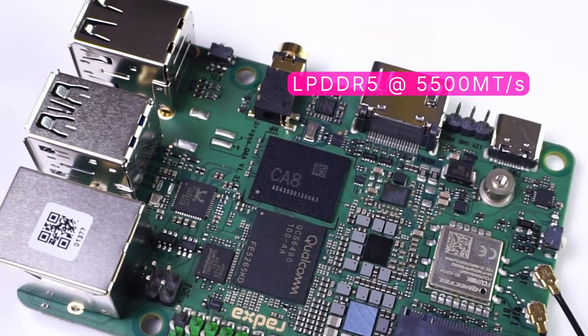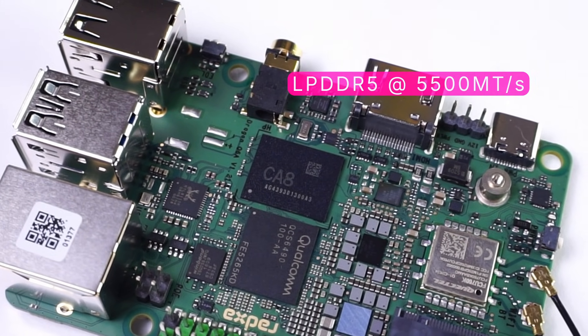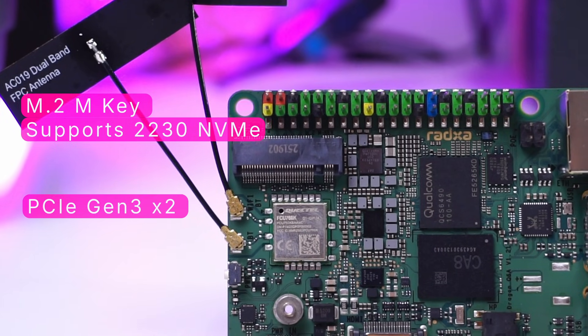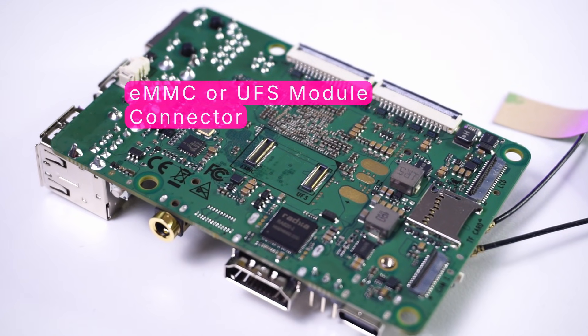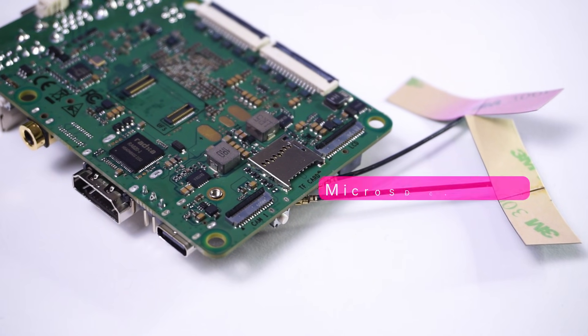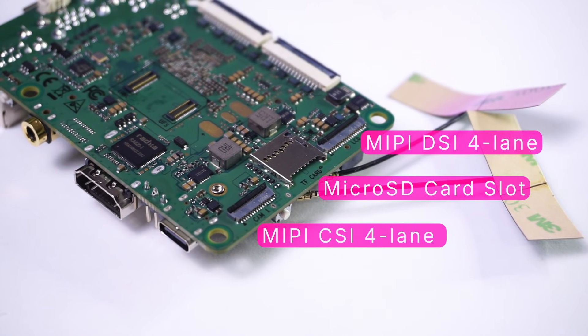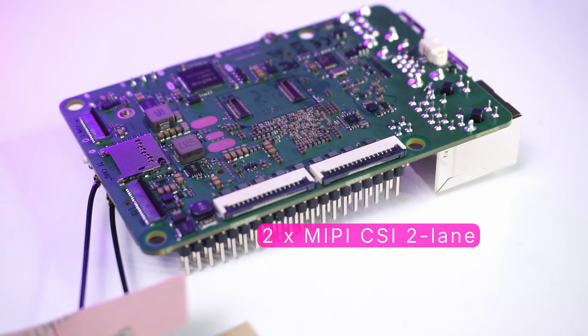It has LPDDR5 RAM supporting 5500 megatransfers per second, an onboard M.2 M-Key slot for NVMe providing PCIe Gen 3 speeds with 2-lane connectivity, an eMMC or UFS module connector, a microSD card slot, a MIPI CSI connector for camera, a MIPI DSI connector for display, and 2 larger CSI connectors with 2-lane connectivity for cameras.